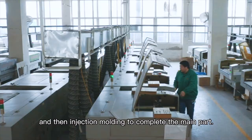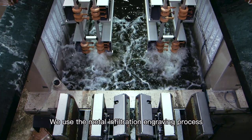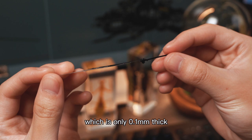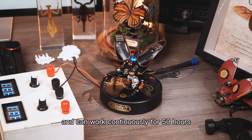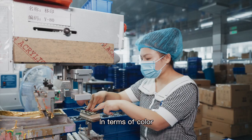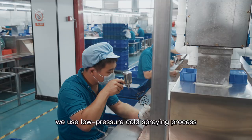From the time we got the design, we started new mold development and then injection modeling to complete the main part. We used the metal infiltration engraving process to make the wings on both sides, which are only 0.1 mm thick and can work continuously for 50 hours at a vibration frequency of 720 times per minute.